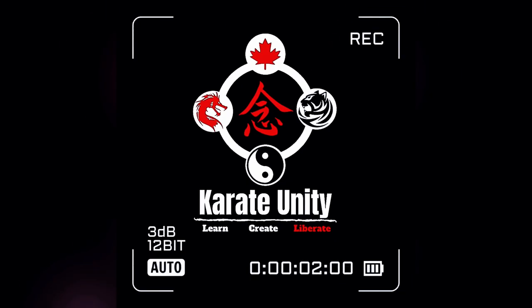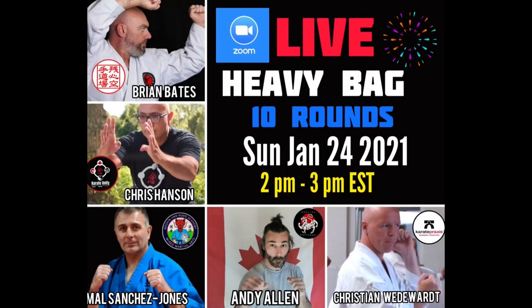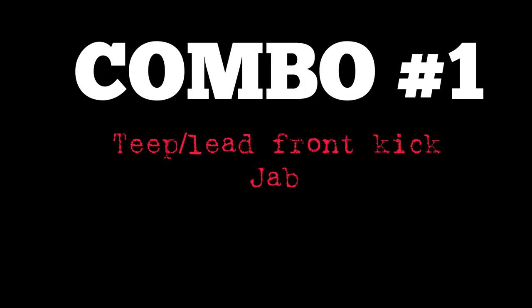Some British martial artists want to do some bag work with me. Brian Bates of Zanshin Karate Academy in the UK has invited me, along with a whole slew of international instructors, for a live heavy bag 10-round workout — Sunday, January 24th, 2021, from 2 to 3 p.m. Eastern Standard Time, live on Zoom. Details on our socials.